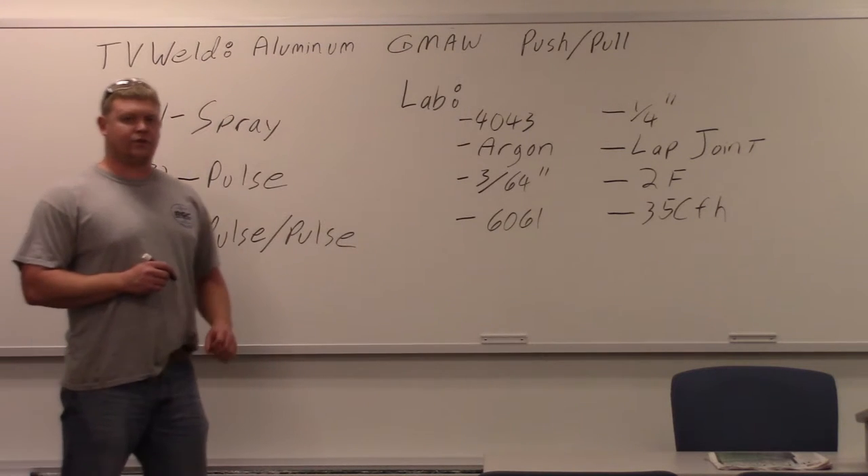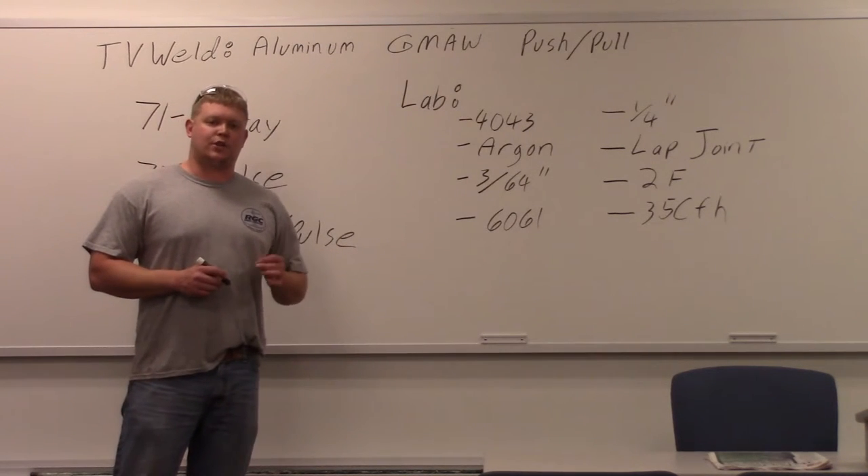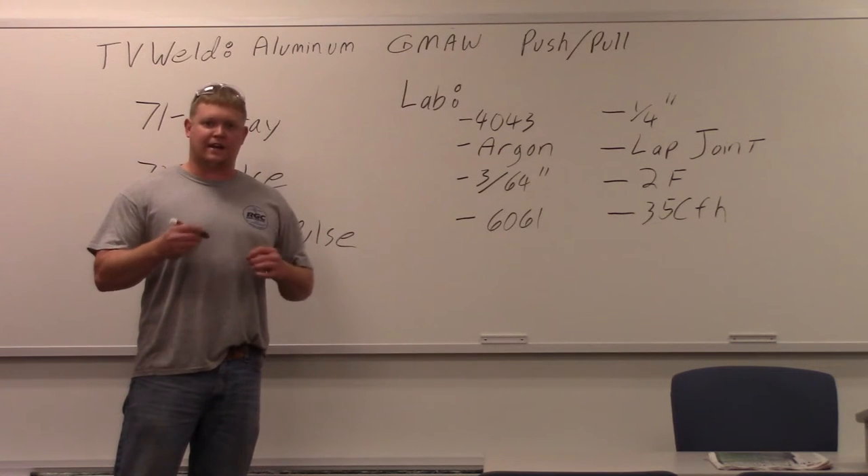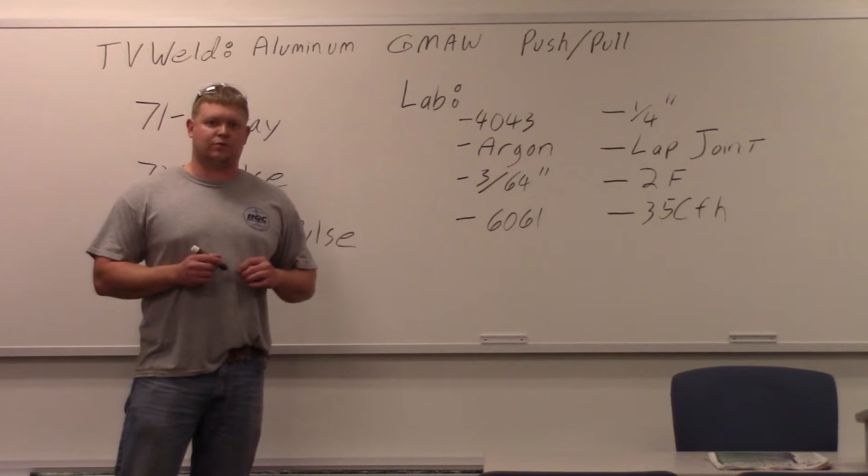They have drive rolls in the gun as well as in the machine. That's why they call it a push-pull system. You can literally take your gun, tie it in a knot, and you won't have feedability issues.